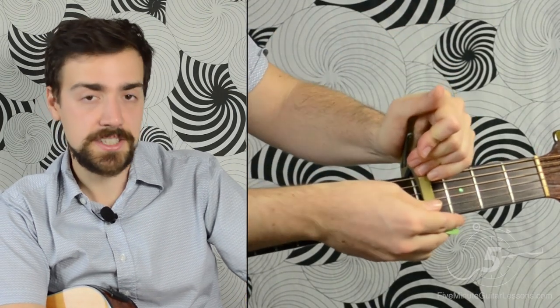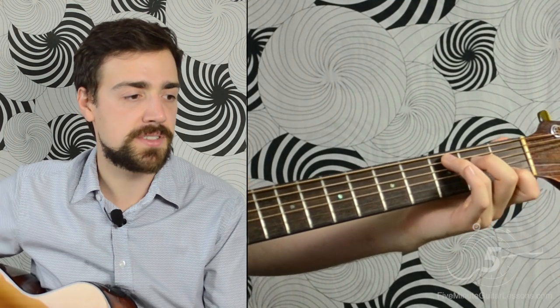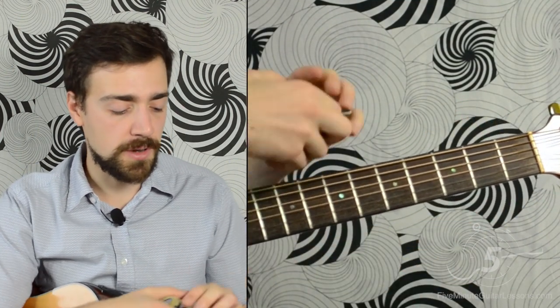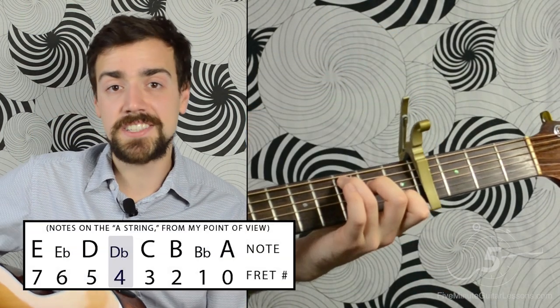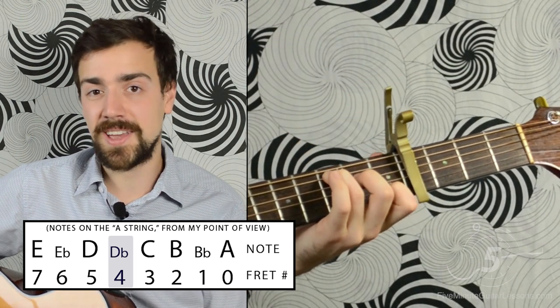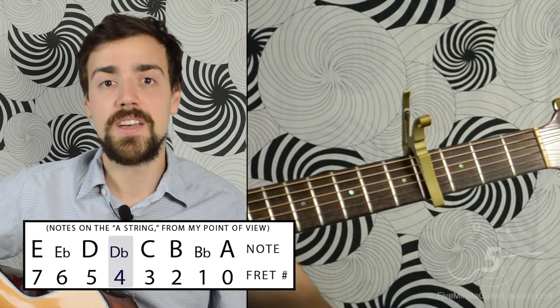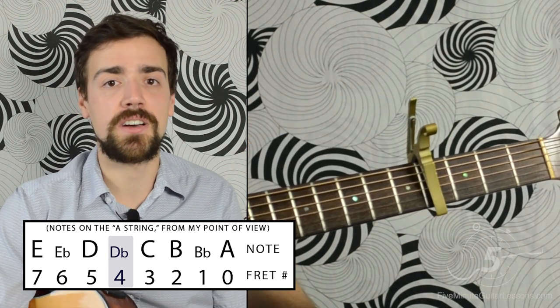What the capo does is take all the open chord shapes that everybody knows — like C, F, G — and turn them into entirely different chords. You're still playing a C shape, but with a capo on the fourth fret, you're actually playing an E chord. The F shape becomes an A chord. So it's an easy way to change keys on guitar.